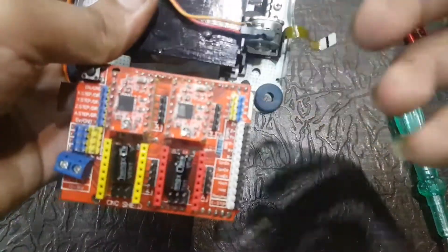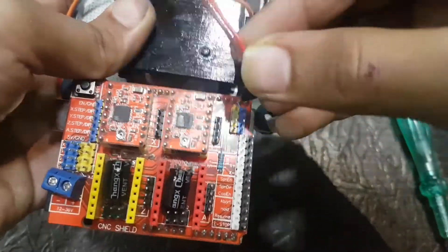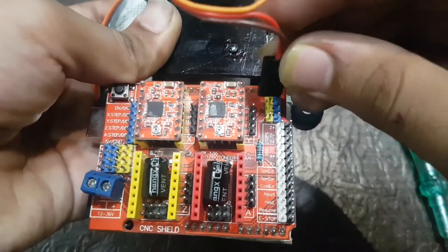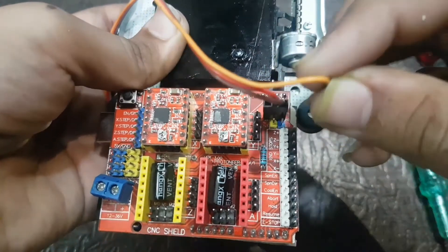Now you have to attach the red wire to the 5V pin written on the motor driver shield, and the brown wire to the ground pin written on the motor driver shield, and the third yellow wire to the first pin of the white row.